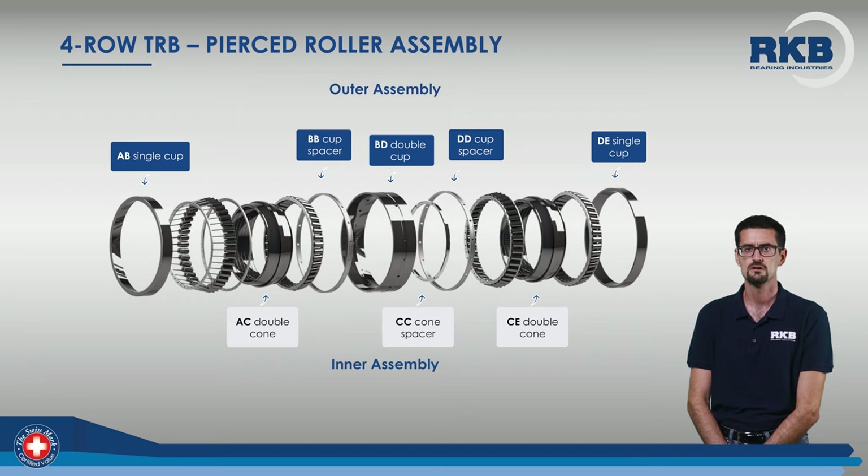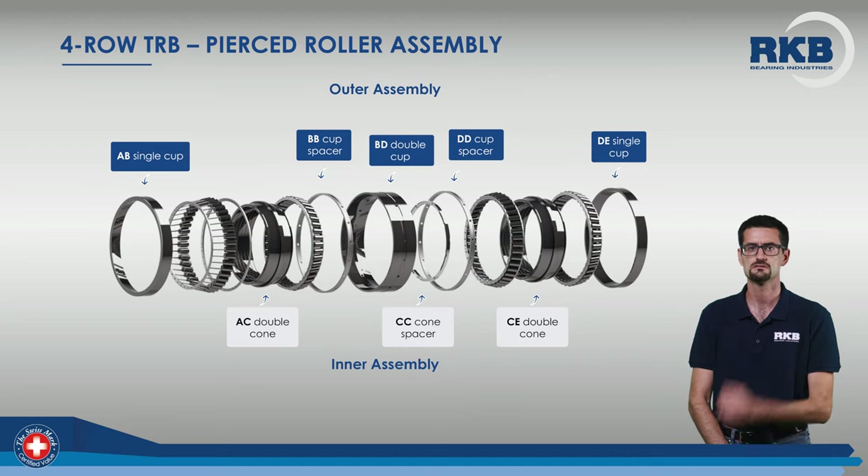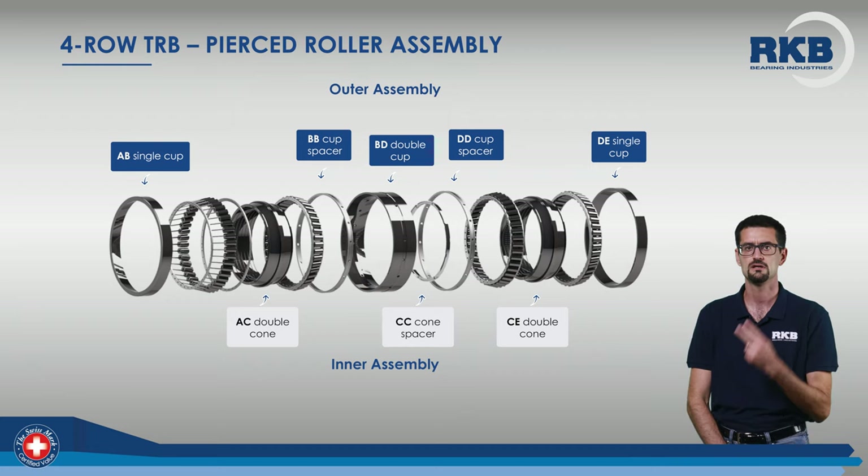In this picture, you can see all the parts of the external and internal assemblies that form a 4-row tapered roller bearing with pierced rollers. The outer assembly is usually made up of three outer rings, or caps, separated by two spacers. The inner assembly, on the other hand, is made up of two inner rings, also called double cones, separated by the central spacer.